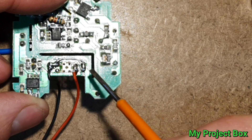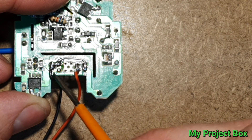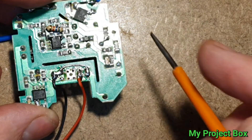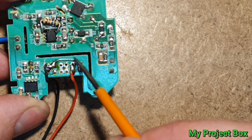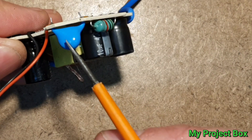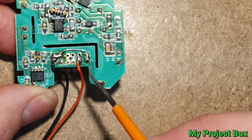One thing I would mention though: once you remove the USB socket, the negative connects across the body of the socket to a capacitor over here — an interference capacitor. You need to link across because that link gets broken, as it's the metal shell of the socket that makes that connection. So I've added that link in because these things are quite important for interference. Just be aware of that if you remove the socket like I did — I only noticed it afterwards.